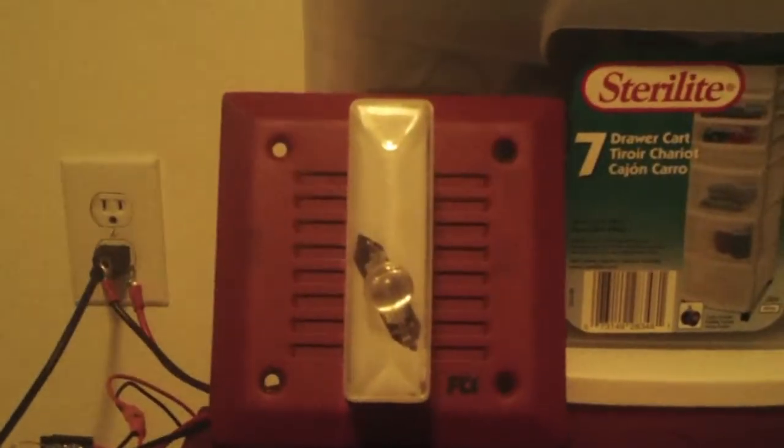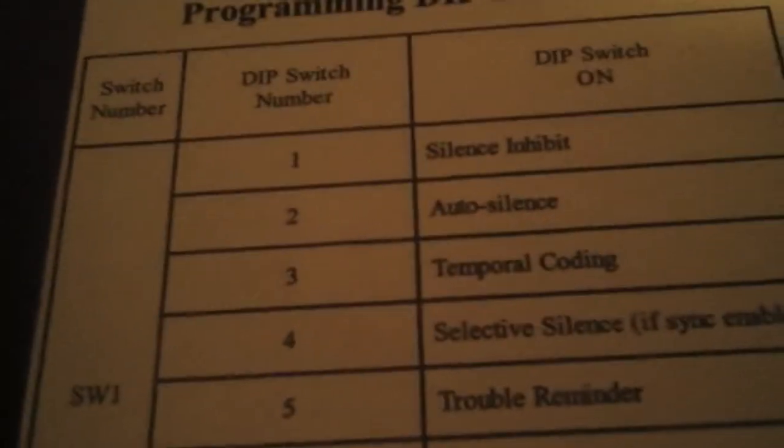It's going to be doing code three by the SK-II. We're going to turn on code three by taking a screwdriver to DIP switch one and DIP switch three for temporal coding. So let's take our screwdriver and go to switch three, turning it on. There you go — now we have code three, or temporal, on.